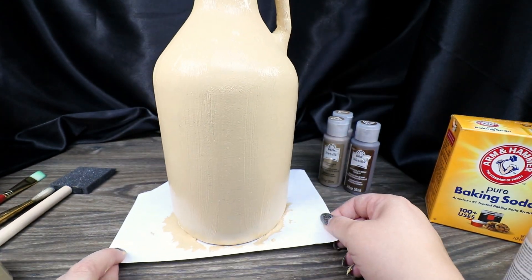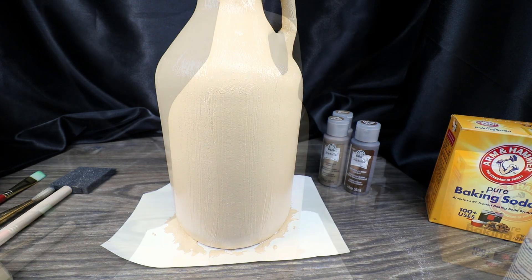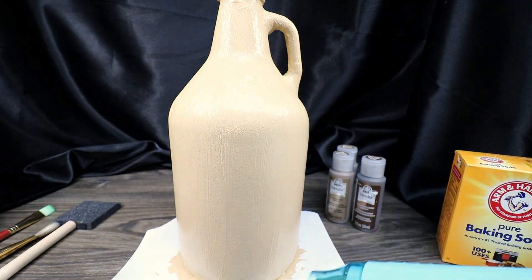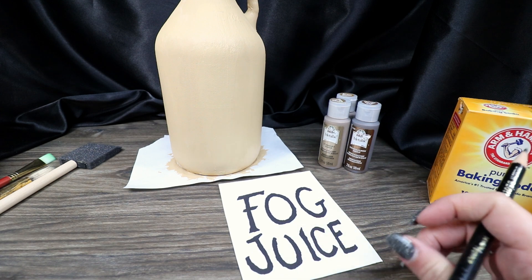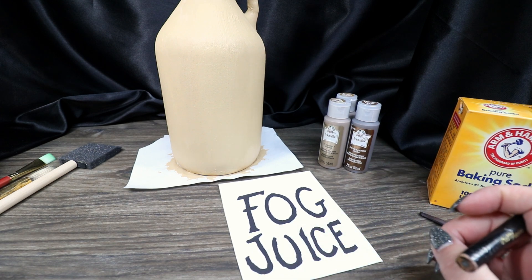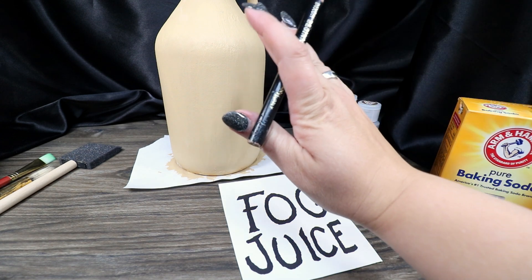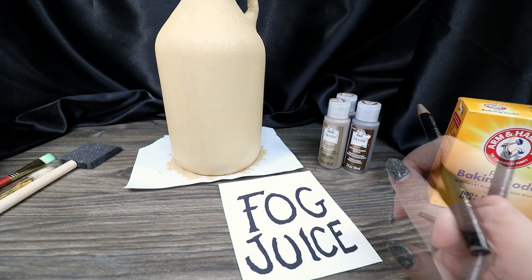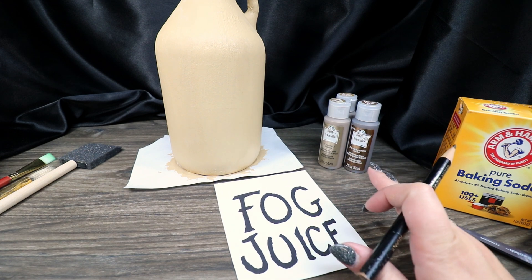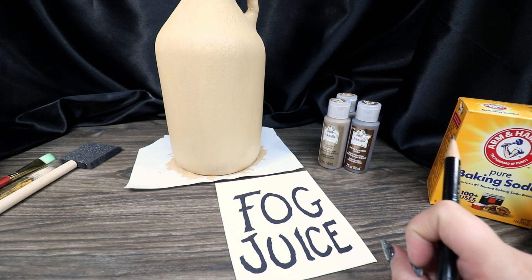Now that I have a solid base coat on, I'm going to help it dry with my heat gun. After letting the jug dry for a bit, we're going to prep our fog juice design. I could make a stencil with vinyl, but if I put vinyl on painted glass, there's a high probability it would pull the paint off. So instead, we're going to use a transfer technique and hold the design on with just a tiny bit of washi tape, which isn't very sticky and shouldn't peel up the paint.